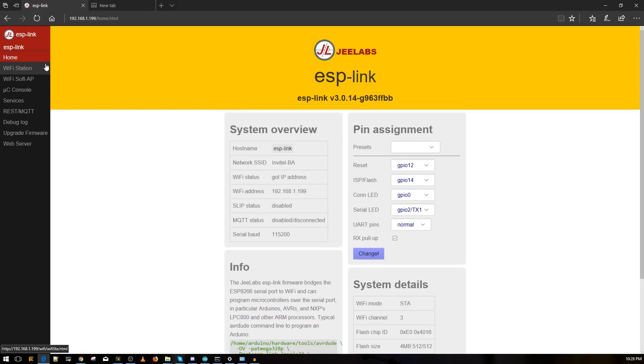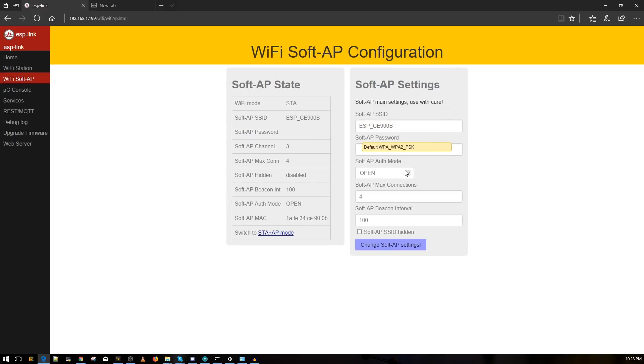That's basically it for the web interface. Optionally, if you want to add a password to the Wi-Fi network so others can't connect, go to 'Wi-Fi SoftAP,' change the security to WPA2-PSK, and set a password. If you trust the people around you, I recommend just leaving it as-is. Don't save anything unless you're changing the password.